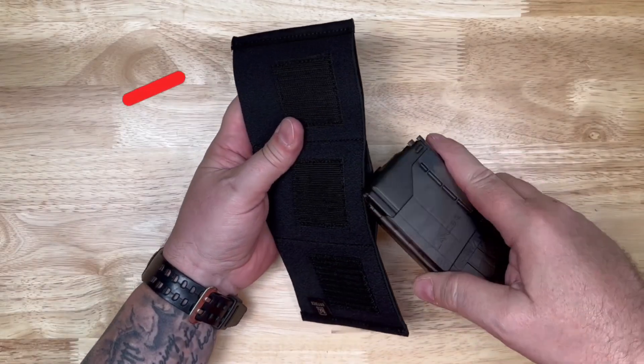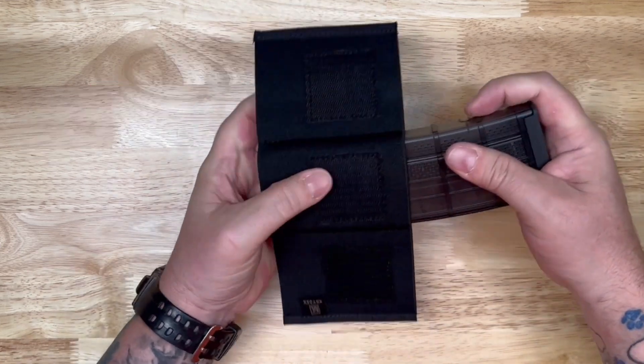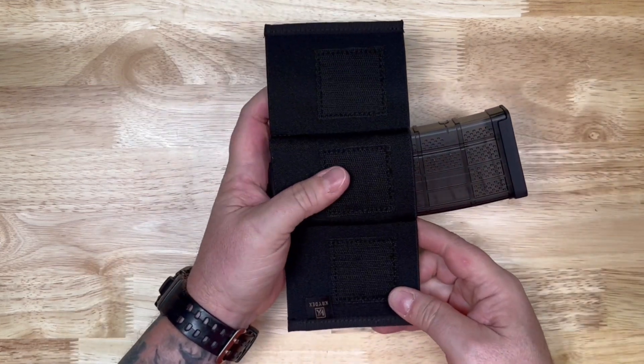These are all elastic pouches, so they've got a pretty tight stretch on them. But you want that because you want the retention to hold everything in there.